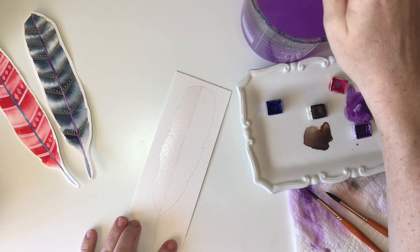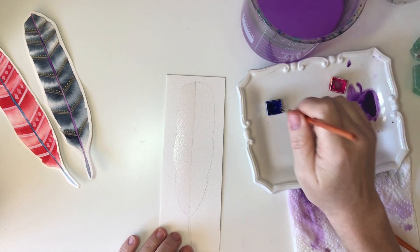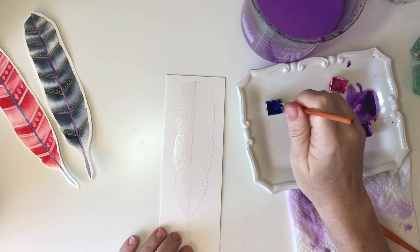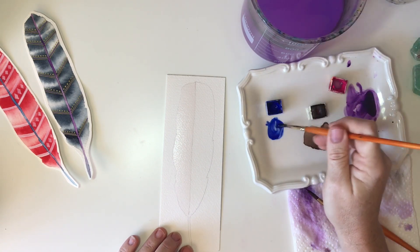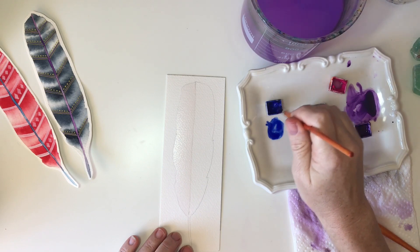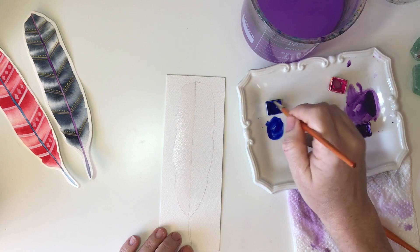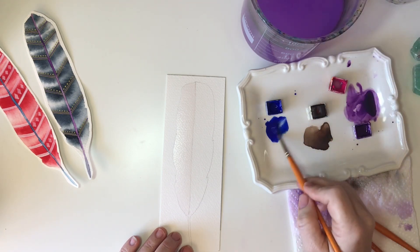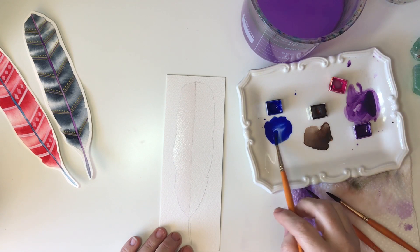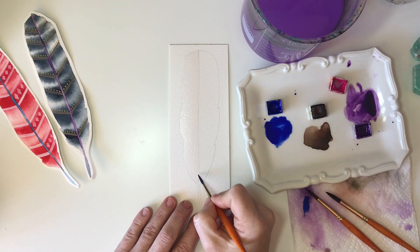I used a size 8 brush to get my feather wet, and now I'm going to drop down to a smaller brush so that I can have more control over the water content when I start creating my stripes. I'm using a number 5. I start out by making myself a nice saturated and wet puddle of paint — I'm using the blue from the Classics Prima palette. I want to control how much water and paint are going to go into that water, so I don't go in with a fully loaded brush — I'm using about a half load.